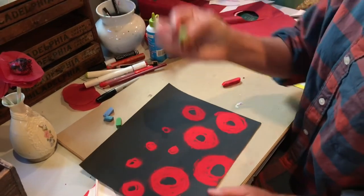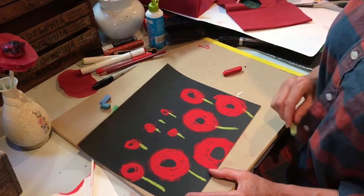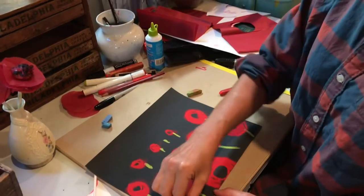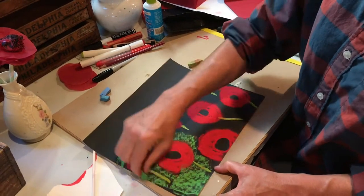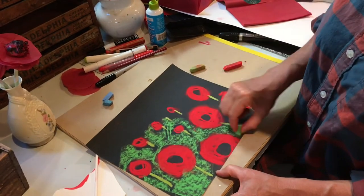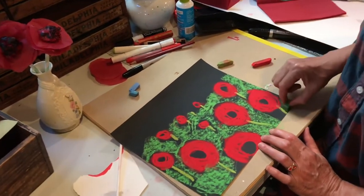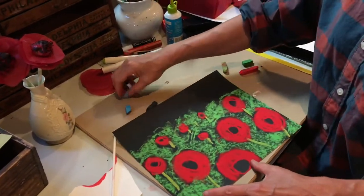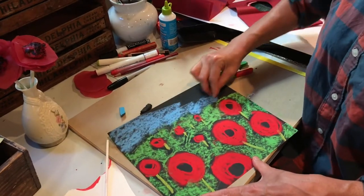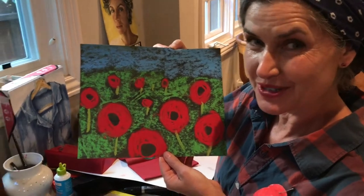I'm going to take my light green chalk and give it some stems. Dark green chalk — I like to use the side to fill that in. Let's make the sky blue. Remember what happened to Dorothy in the poppy field? Be sure to watch Wizard of Oz to find out!